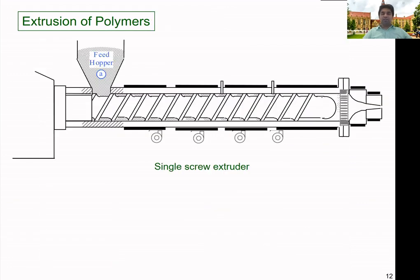Now let's look at the specific components of a single-screw extruder. Here you can see the arrangement of a single-screw extruder. The feed hopper is where we feed the material into the machine — it uses gravity feed. Once you fill the material into the hopper, it is forced into the barrel through gravity.